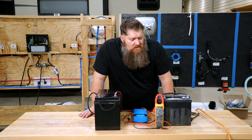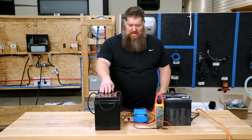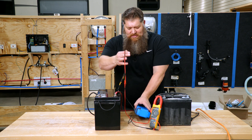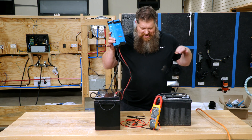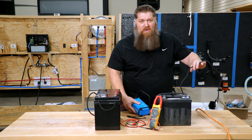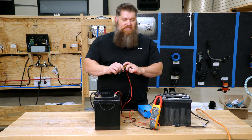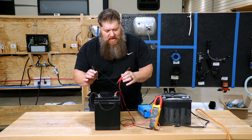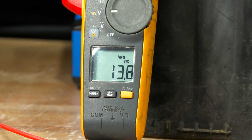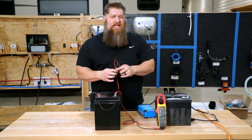Now I'm going to show you the lithium battery I have set up. It looks like it's plugged into something, but I'm setting up a charger — it is not plugged in. I want you to look at the resting voltage. I've got resting voltage here; this battery isn't charged to anything. I'm going to hit the terminals and you will see 13.5 to 13.7 volts — somewhere around there. That's the resting voltage.